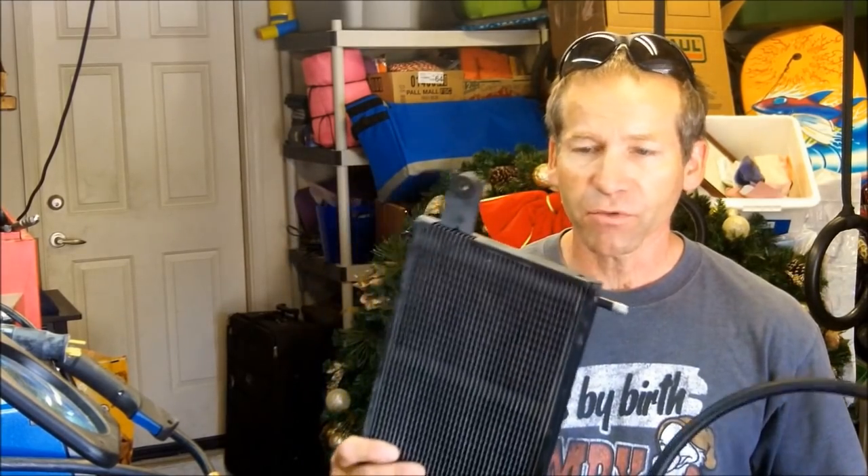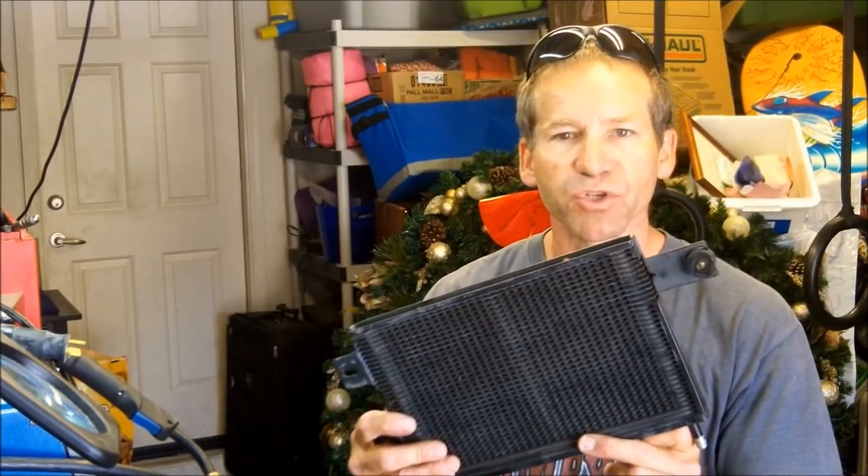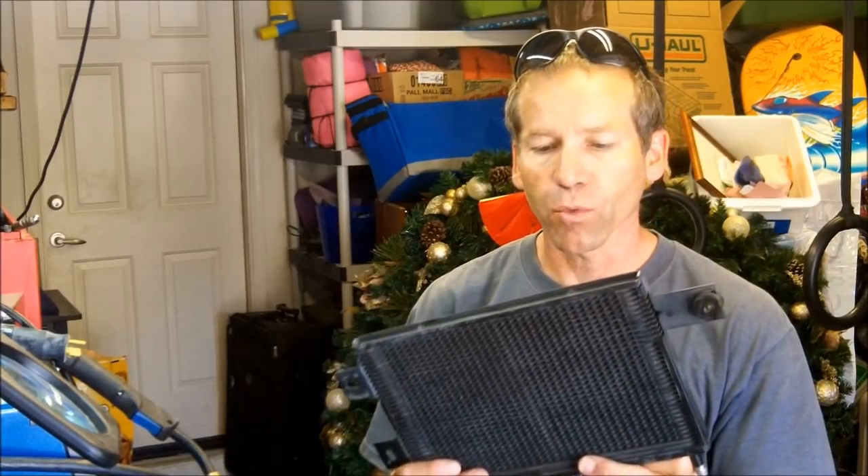They never came with an actual transmission cooler other than the one that's in the radiator, which is normal. I have one here that I've had for quite some time. I'm not sure what I got it out of — I believe it was a GM product. It's like a Hayden-style sandwich transmission cooler. These work very well.